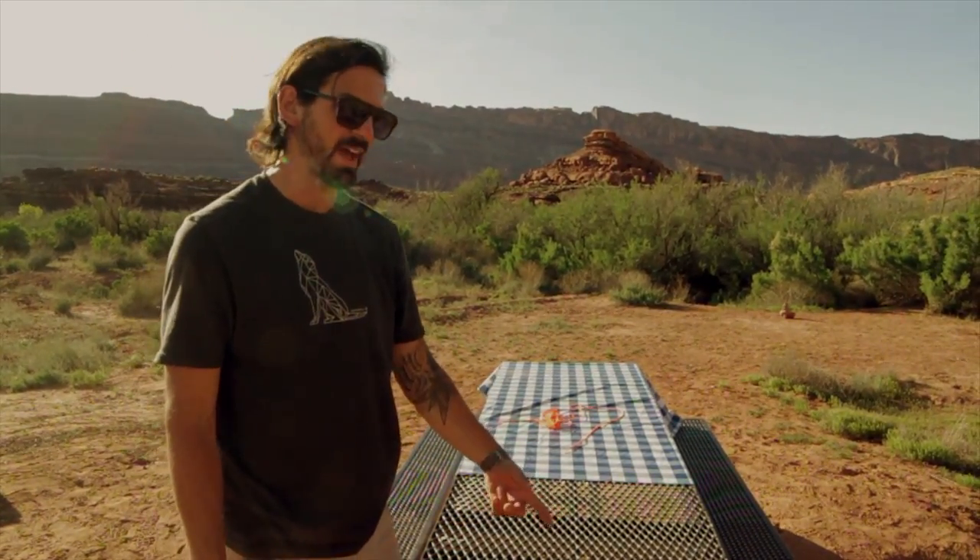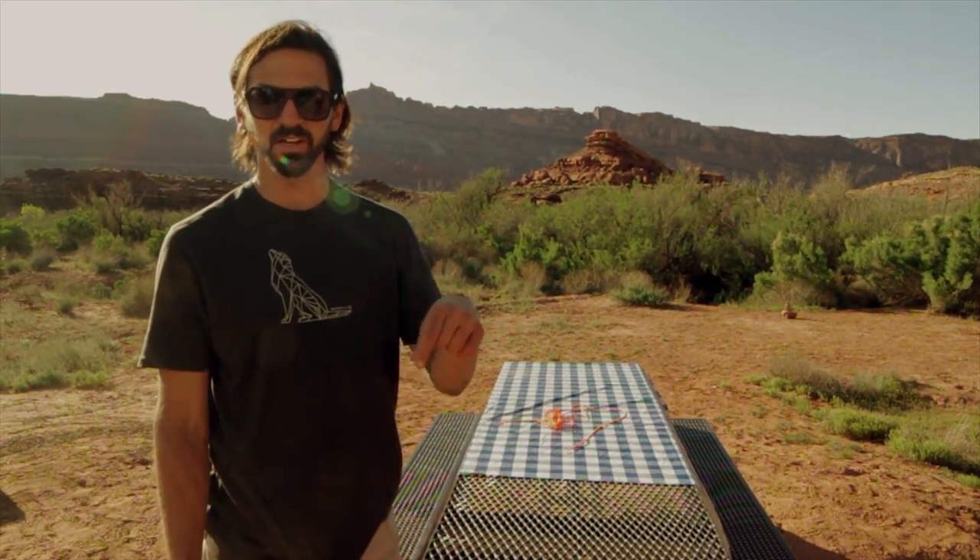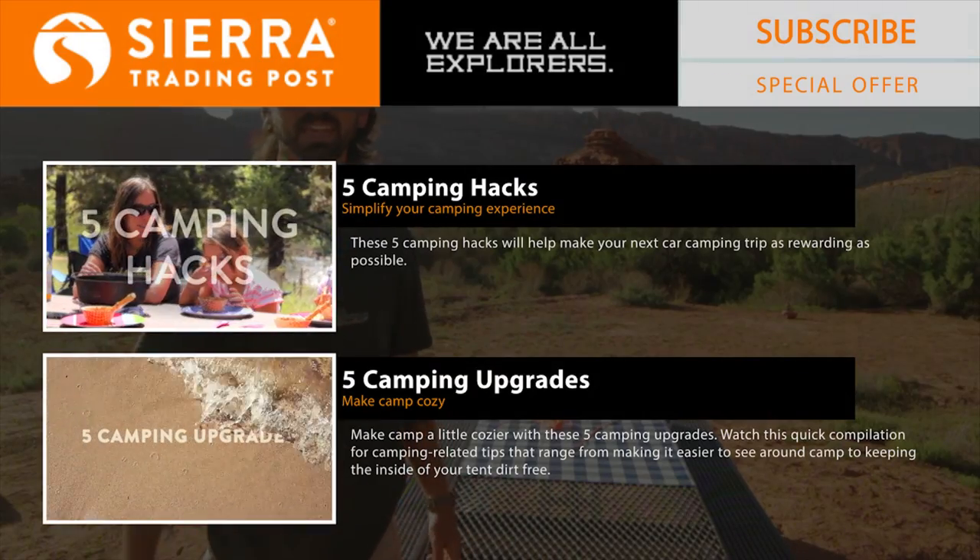If you like this camp hack and you're looking for a few others, go ahead and click the links below, and give us a thumbs up if you like this camp hack.